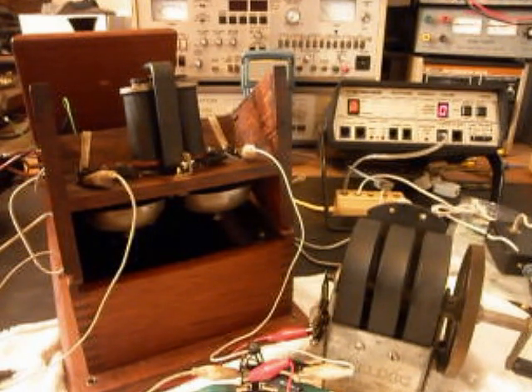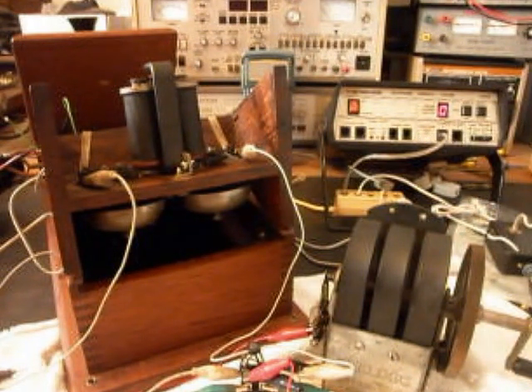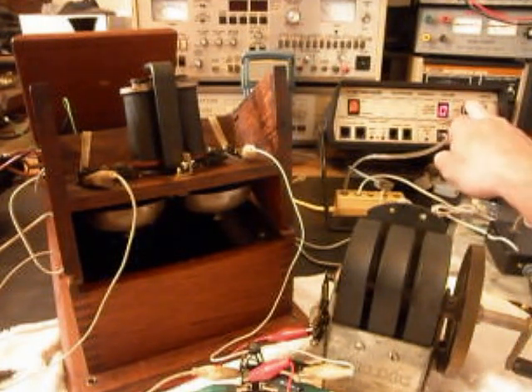What we want to do now is test everything before we put it back together again. We'll go ahead and do a low ring cycle like you were getting a call, and then we'll do a normal ring cycle. The bells have a very nice sound to them. Now I want to do a normal ring cycle and we'll do that right now.